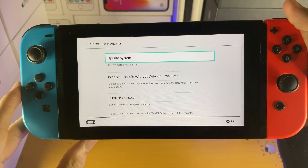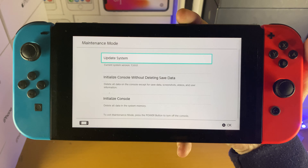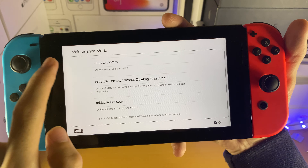We'll give it a bit more, and you can see for some reason it says maintenance mode right here. If I'm being completely honest, on the Switch OLED doing the exact same thing does enter recovery mode.